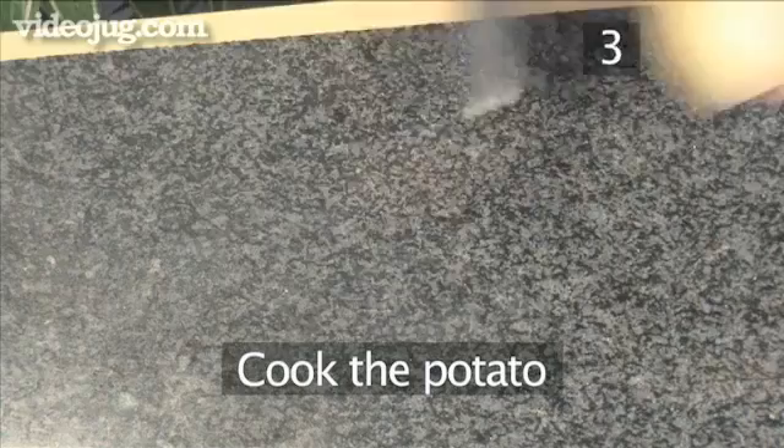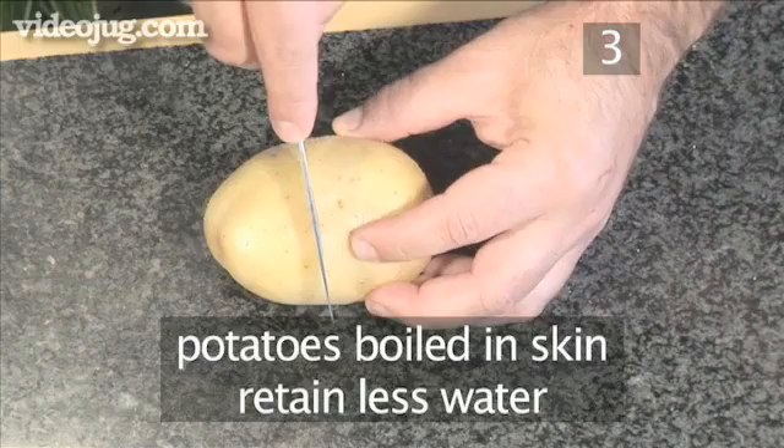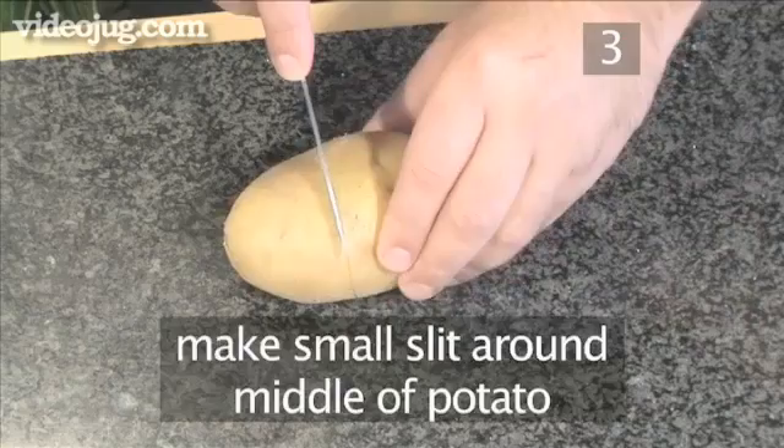Step 3: Cook the potato. Potatoes boiled in their skin retain less water, which makes your potato much better for mashing. Begin by making a shallow slit around the middle of the potato with a knife.